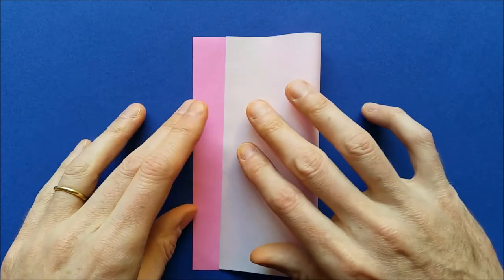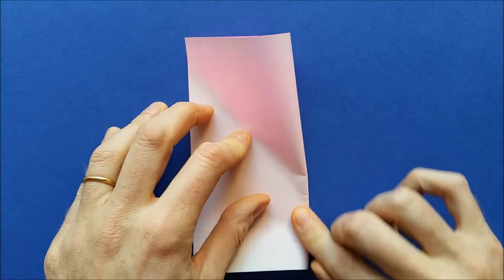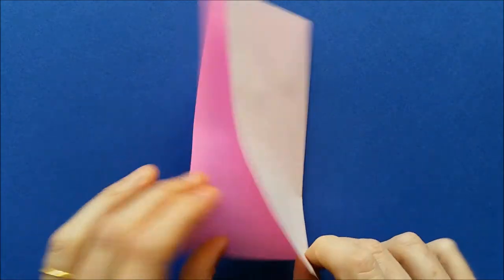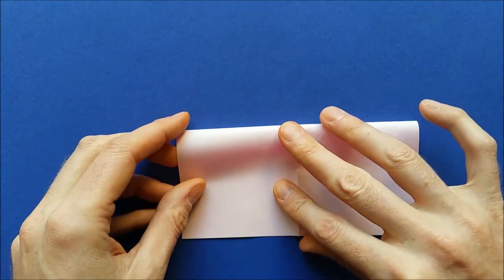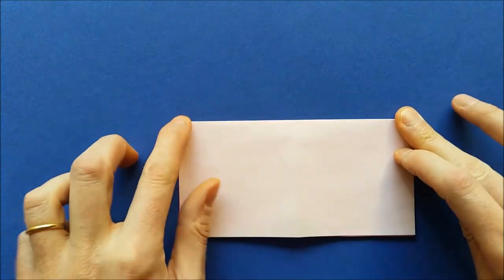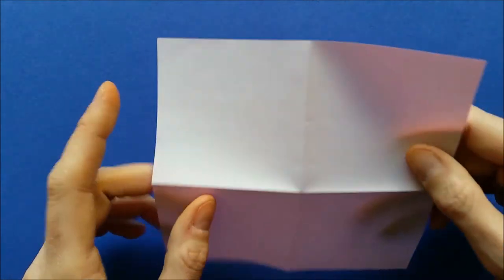First, fold the square vertically. Mark the fold and unfold. Then fold the square horizontally. Unfold and turn the paper to the other side.